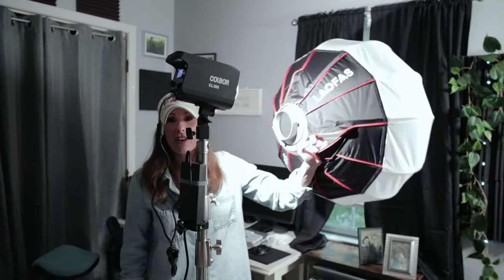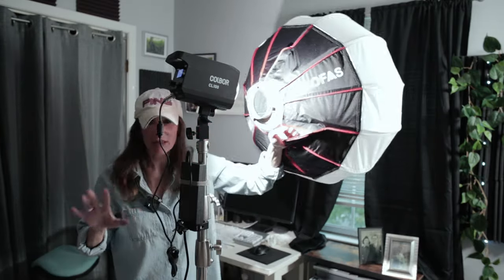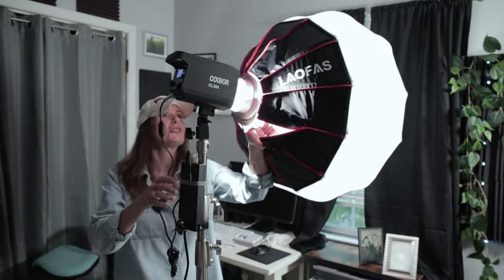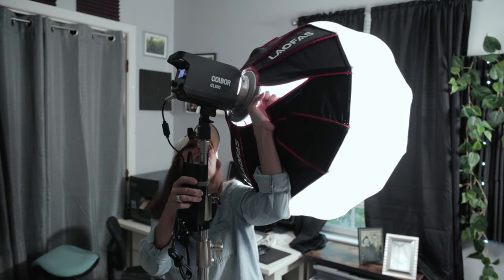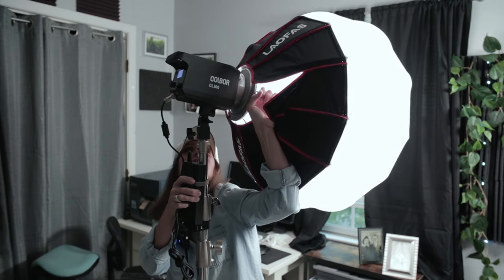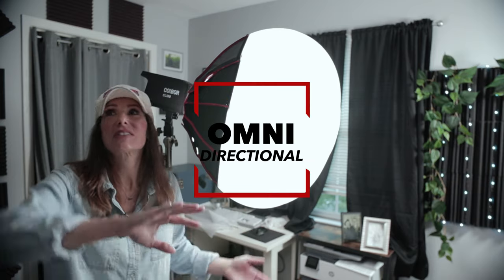Let me show you how to mount this softbox onto this light. To get the lantern softbox onto a Bowens mount light, hold it by two of the spokes — I don't know if that's what they're called, but to me they look like spokes. Match them up to where the divots are in the light and on the softbox, push it in, rotate it, and it's locked in. As you can see, it really does resemble one of those paper lanterns. Being that it's not a directional light, it's omnidirectional — casting light across the entire room.